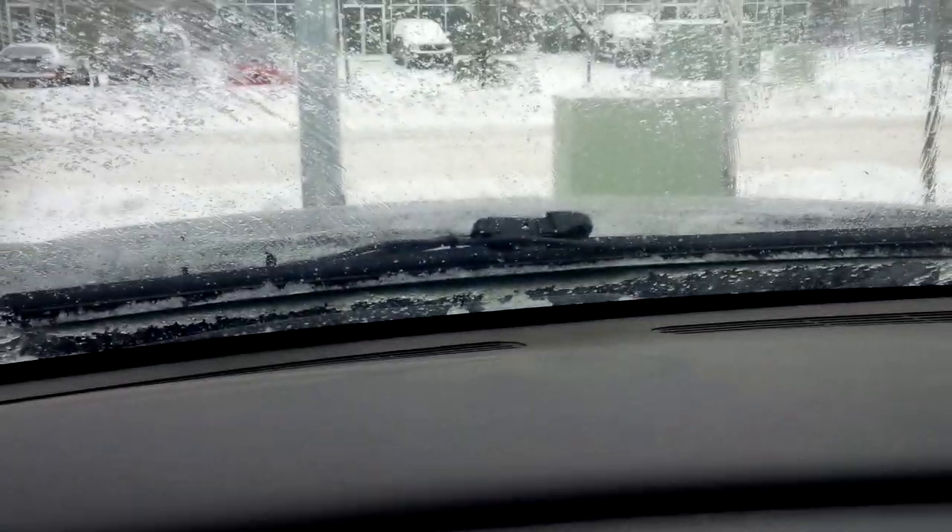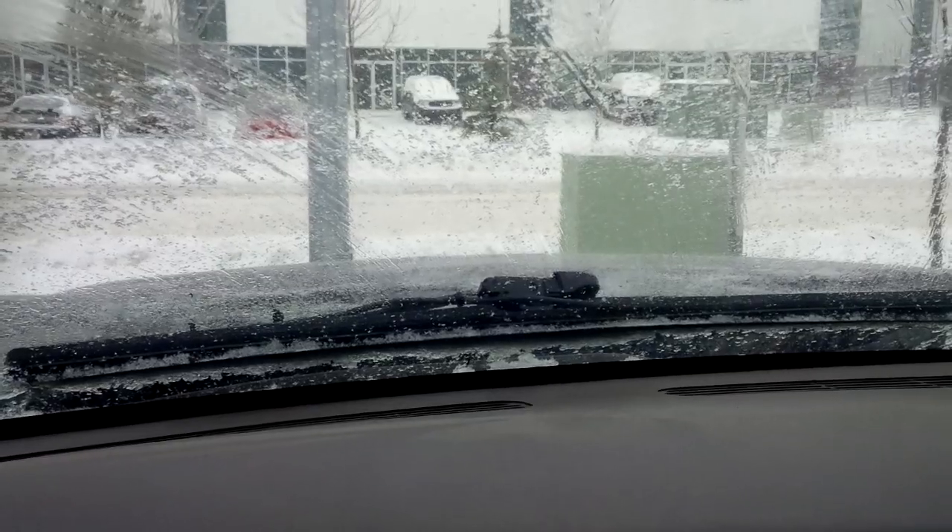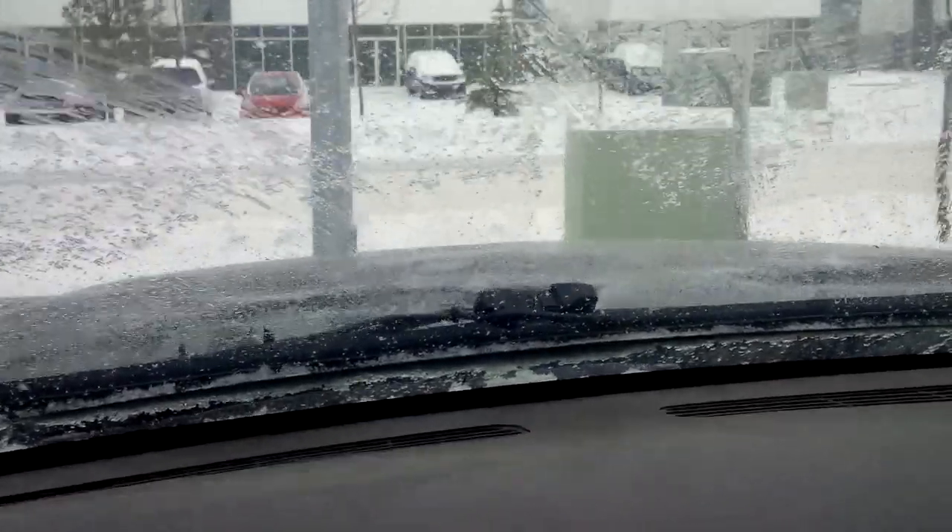I'm going to start the truck and let it warm up. I'm going to let that snow warm right up.